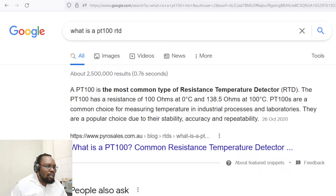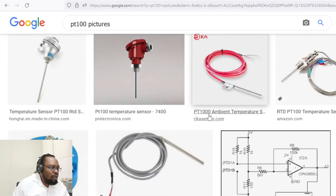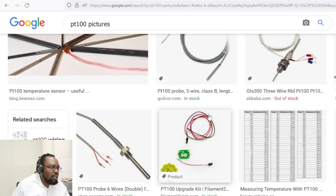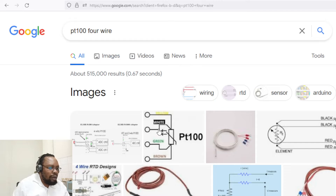PT100s are popular because of their stability, accuracy, and repeatability. That's important because precise processes need a sensor that is also precise, stable, accurate, and repeatable. The construction of the sensor is also straightforward. It's a popular sensor and comes in very many different configurations available for different purposes and different form factors, fitting in different places.